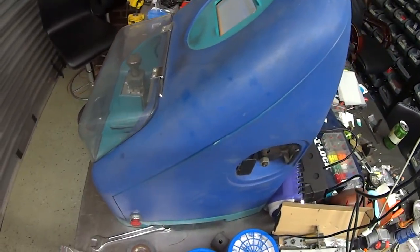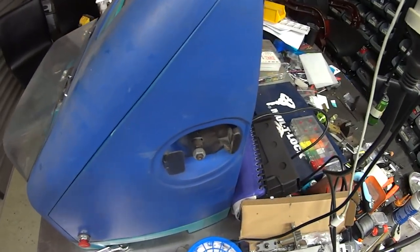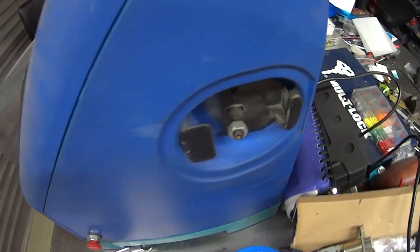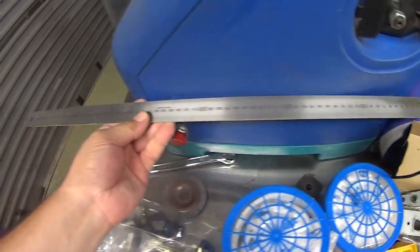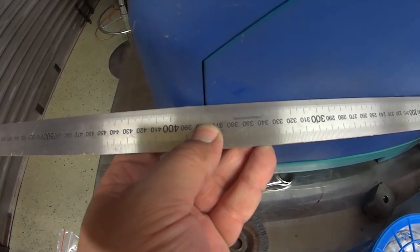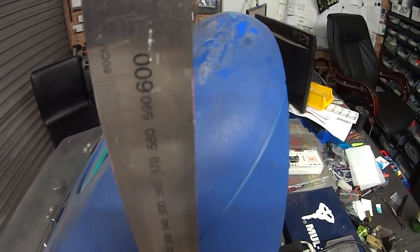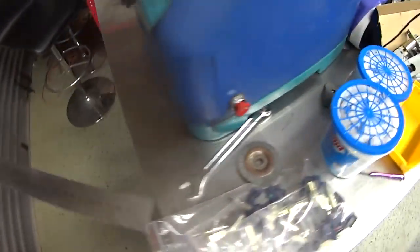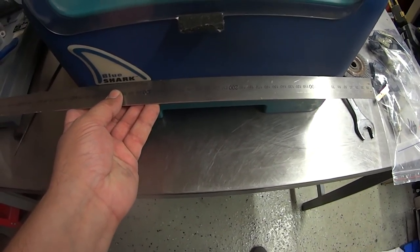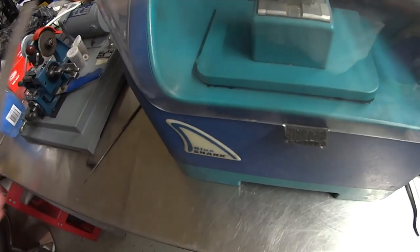Just looking around at the size of that thing — to be honest, it is quite large. My measurements on this one: from back to front I've got 430mm, and from the base to the top 600mm. Going across the width, including the stop button pushed out, I'd estimate about 450mm.